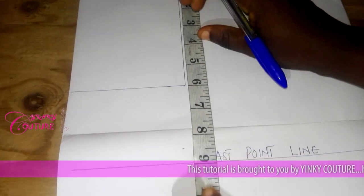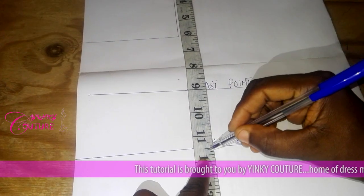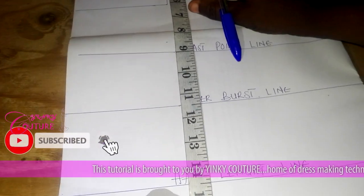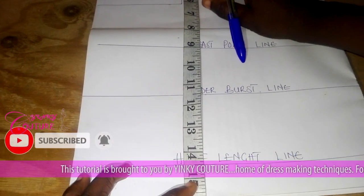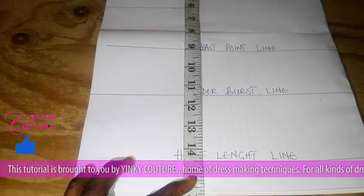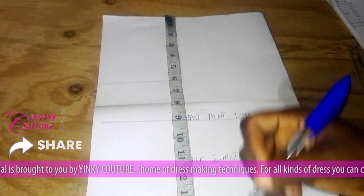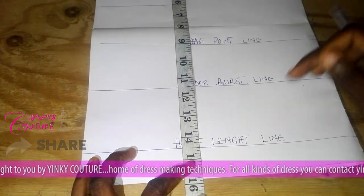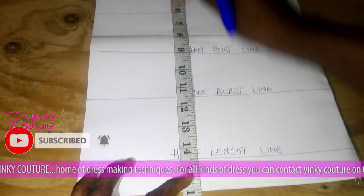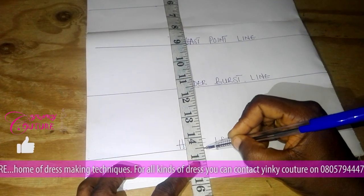My under bust is 11 plus half inch seam allowance, which is eleven and a half — you can see the eleven and a half marked here. The half length is 13 and a half. I add half inch sewing allowance at the shoulder edge and another sewing allowance where the peplum will join, so 13 and a half plus one inch gives us 14 and a half inches.